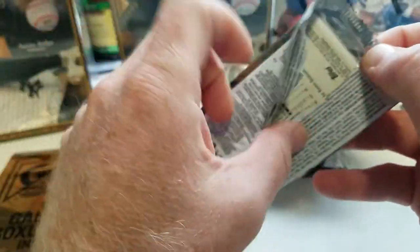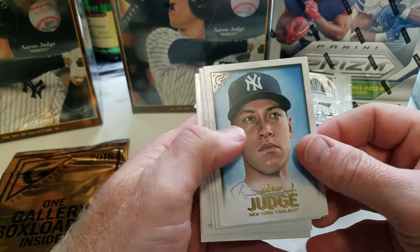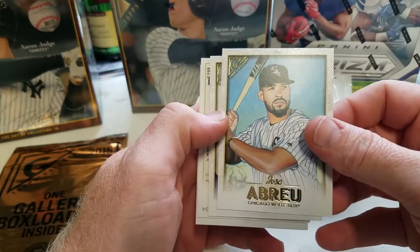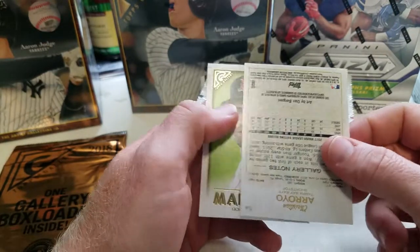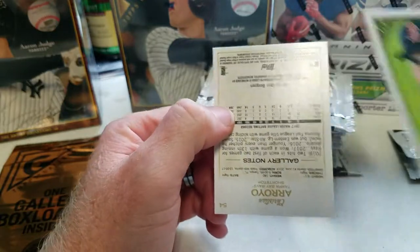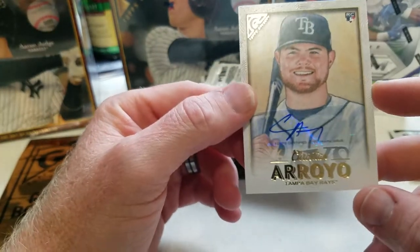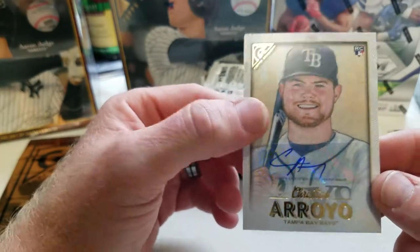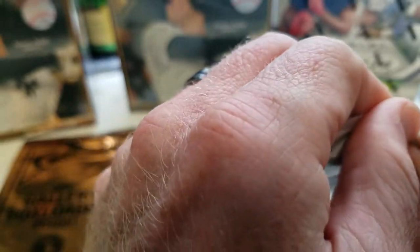I'm fairly new to getting these — missed my opportunity last year. First card: wow, look at that Aaron Judge — that is a nice card! Jose Abreu, Chris Taylor, and this backwards card should be the autograph. JD Martinez — just look at the artist graphics on that, it's phenomenal. The first autograph is Christian Arroyo. From what I understand, all the autographs on these cards are sticker. I don't particularly care for sticker autographs, but it was a pretty good first pack.